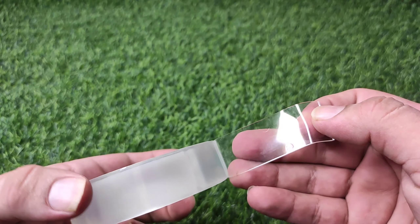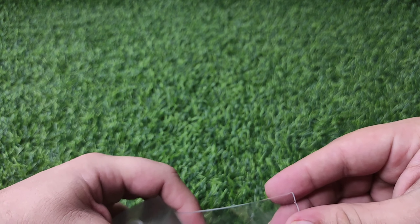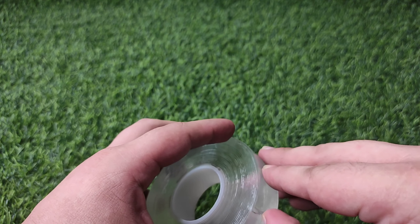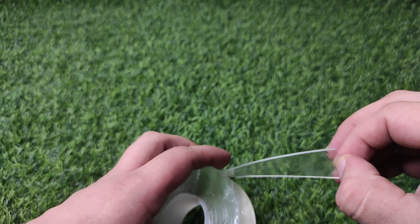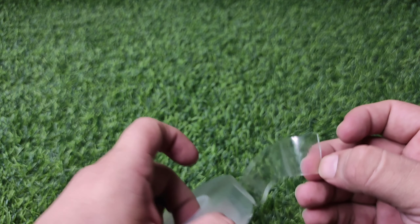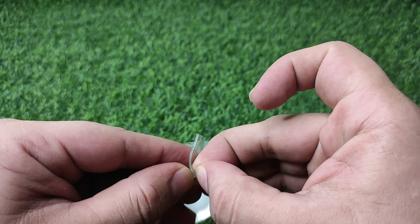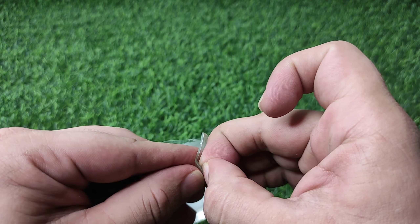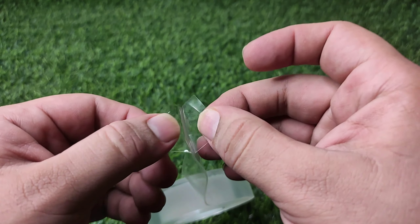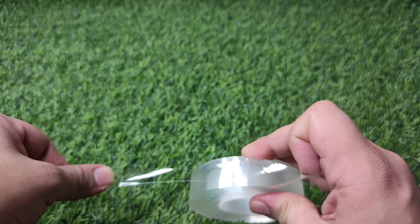Oh wow, it has a lot of flexibility. It has adhesiveness on both sides. You can easily stick anything anywhere with its help, because it's really very strong and adhesive tape. Just look at the stretchiness — like this.